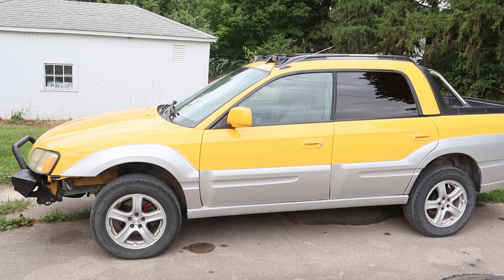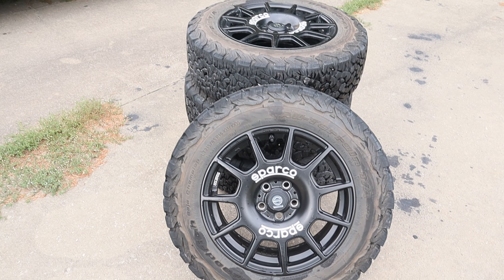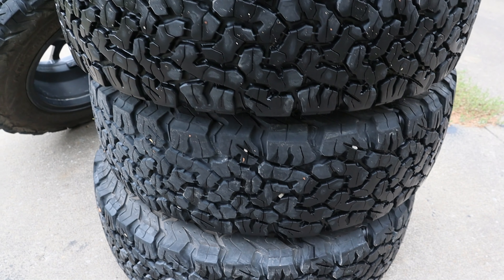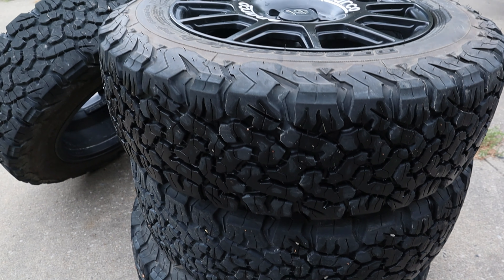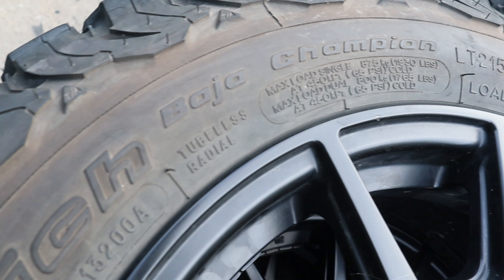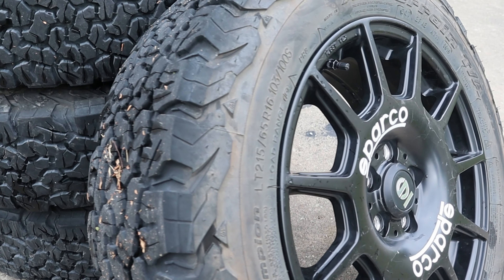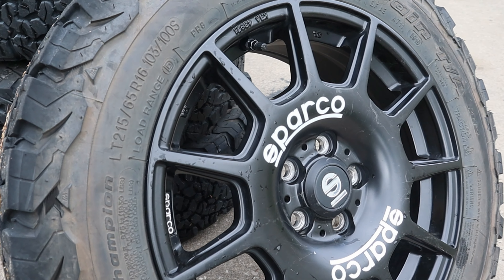The first upgrade we're going to be making is with the rims and tires. These are a set of 16-inch Sparco Terras wrapped in BF Goodrich KO2s. The KO2s are some of the toughest tires on the market because of the Kevlar weave inside the sidewall. The trade-off is that these tires are pretty heavy, but I'm sure with the new motor that it can handle the extra weight.